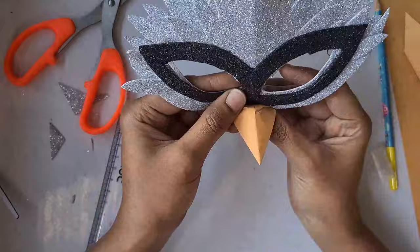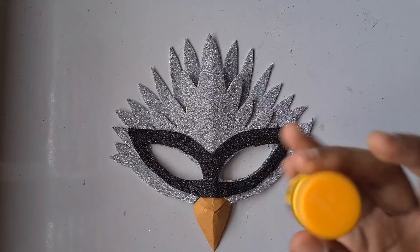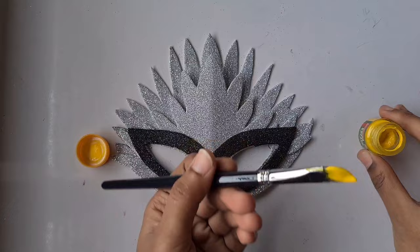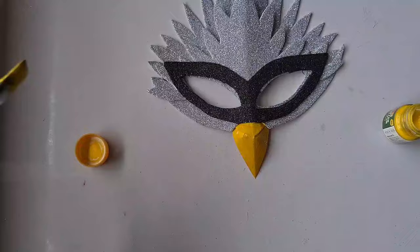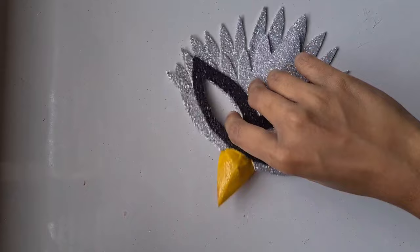Now it looks perfect! I feel like I want some more brightness on the nose, so I'm using yellow color paint over it. The pasting process is almost dried out, so now I'm adding yellow paint for the nose alone. Now it is ready — the mask is complete!